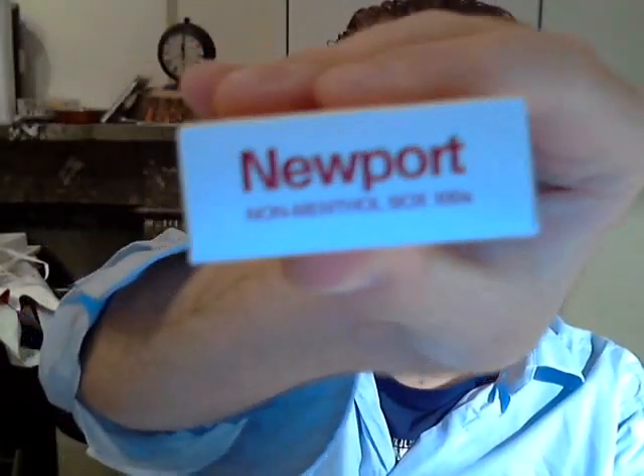Take a look at the pack — it says Newport in red, and these are known as the non-menthol. It's really strange to have a brand that has to specify it's not a menthol cigarette, because Newports are obviously known for their menthol cigarettes, which come in the same pack except in green.